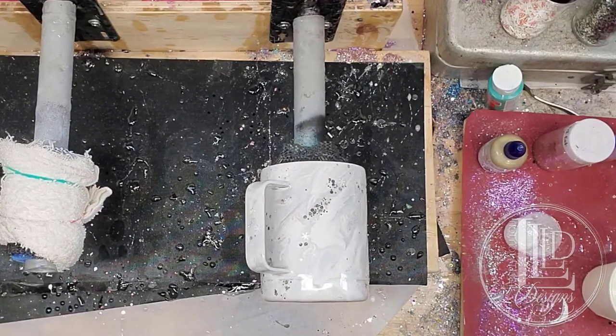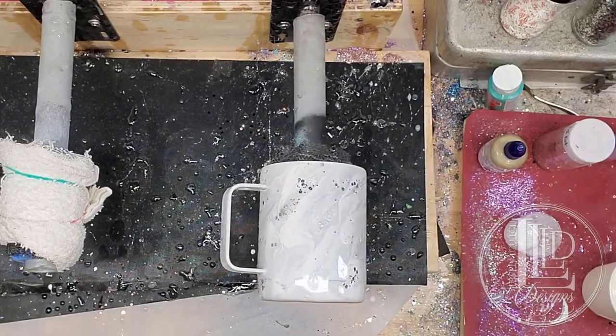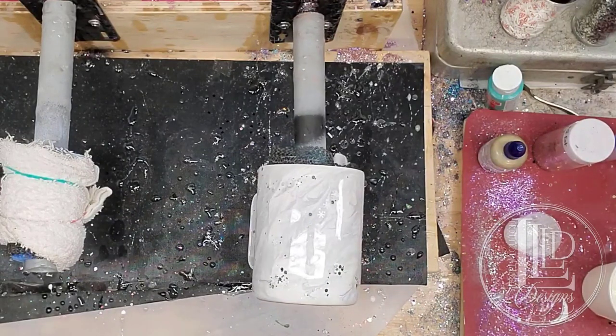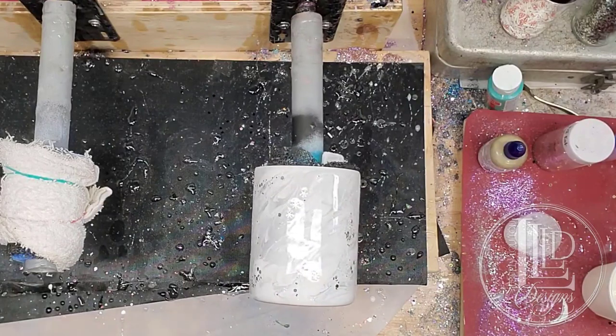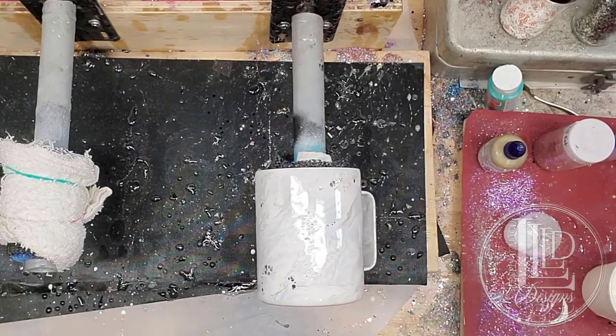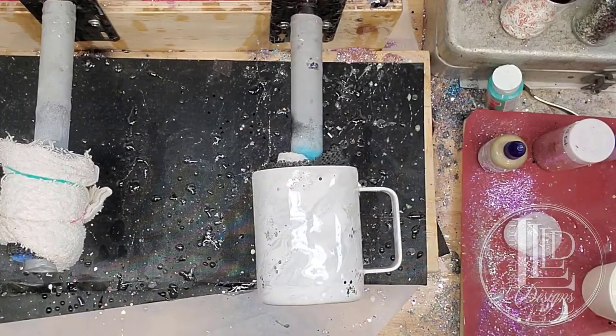So now quite simply, all we're going to do is let this continue to turn, let it set up fully, and then in about five hours I'm going to put on a coat of epoxy on the tacky layer, and then I will show you guys my next step.